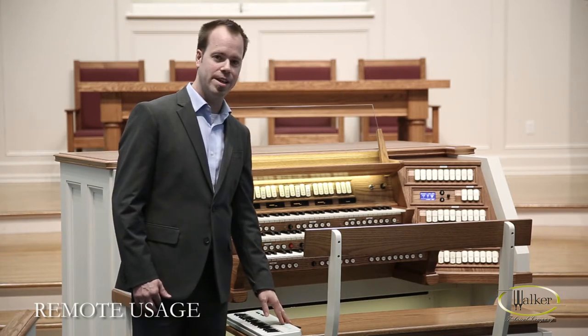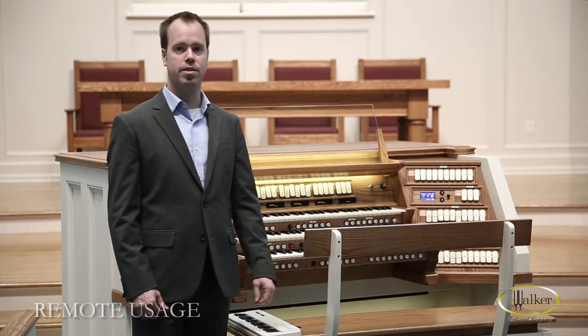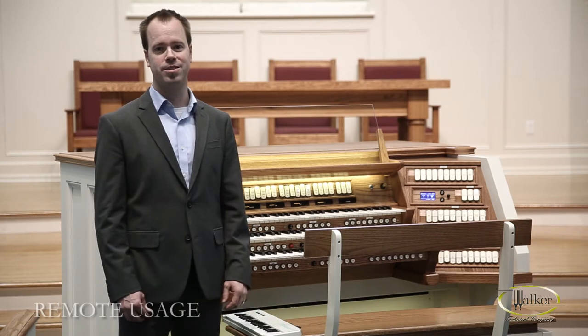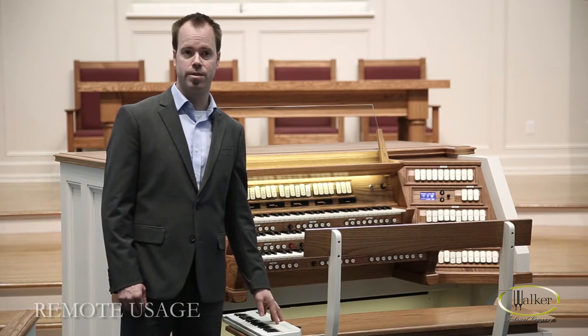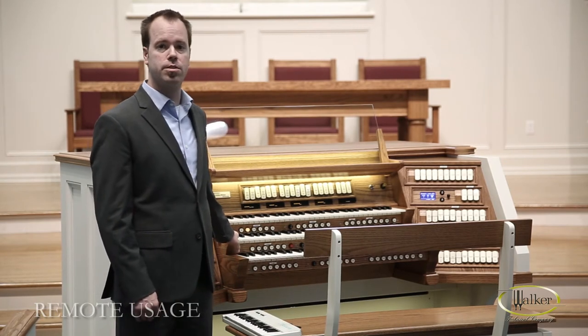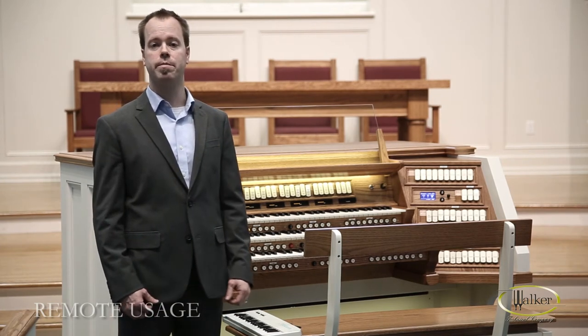Make sure that you have the MIDI out of your keyboard connected to the MIDI in of the organ. Then make sure that the organ is powered on and logged on to a valid user. Once that's done, set up your MIDI keyboard to transmit on an organ channel. In this case, the great division listens to MIDI channel 12, so I've set up the keyboard to transmit on MIDI channel 12.